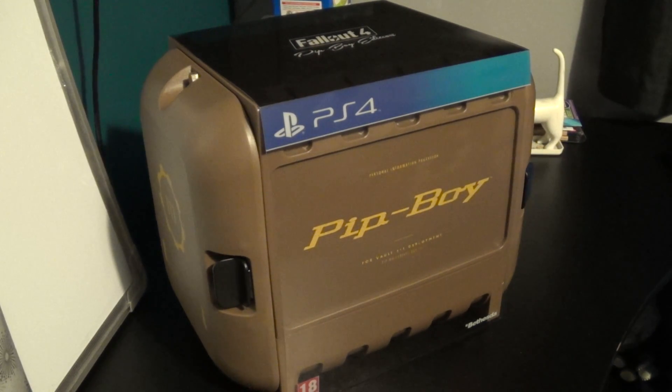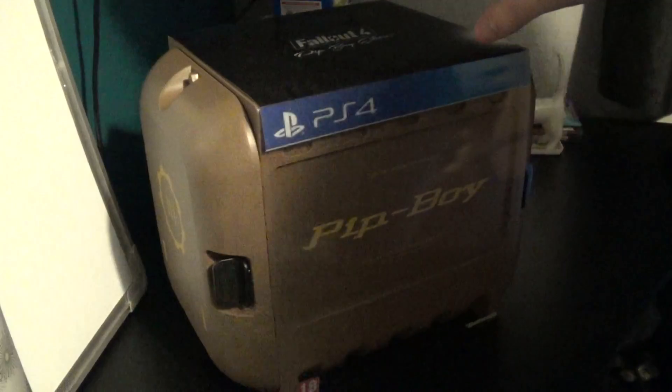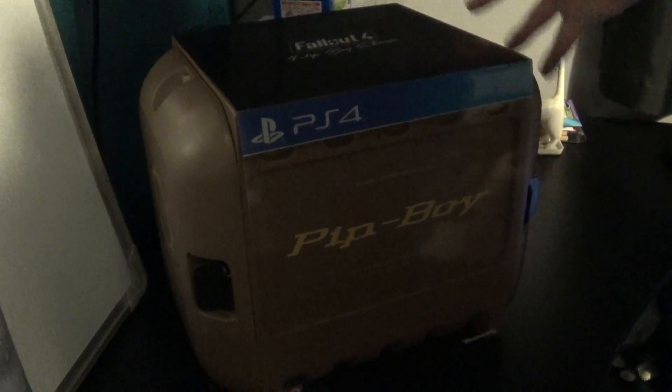Alright, so finally, on to the big one. As you can see, it's a Pip-Boy PS4. Sorry about the crappy camera angle and the lighting qualities — I've got to work with what I've got. So, without further ado...